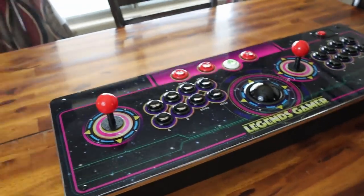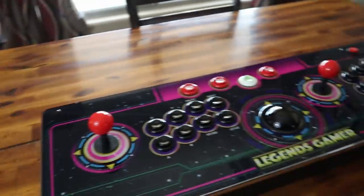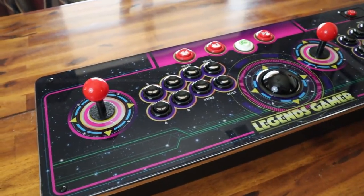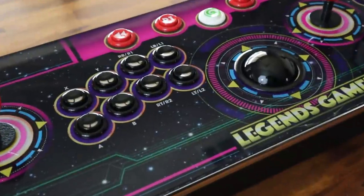Will it stand the test of time? We'll find out. Let's go ahead and get this thing hooked up to the streaming box, get it hooked up to the TV, and let's get this stuff fired up and see how it goes.